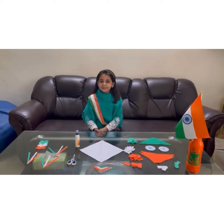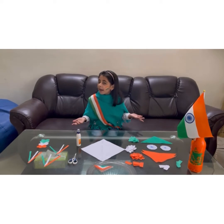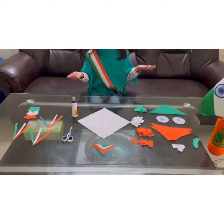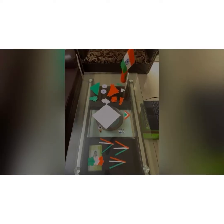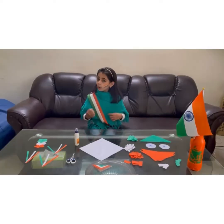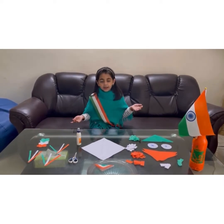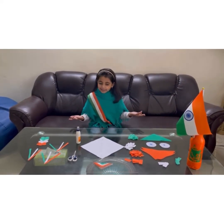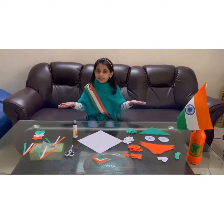Let us learn how to make a kite. See how I have cut down the material. We only need orange, white, and green kite paper. Today's theme is Republic Day. Now let's start.